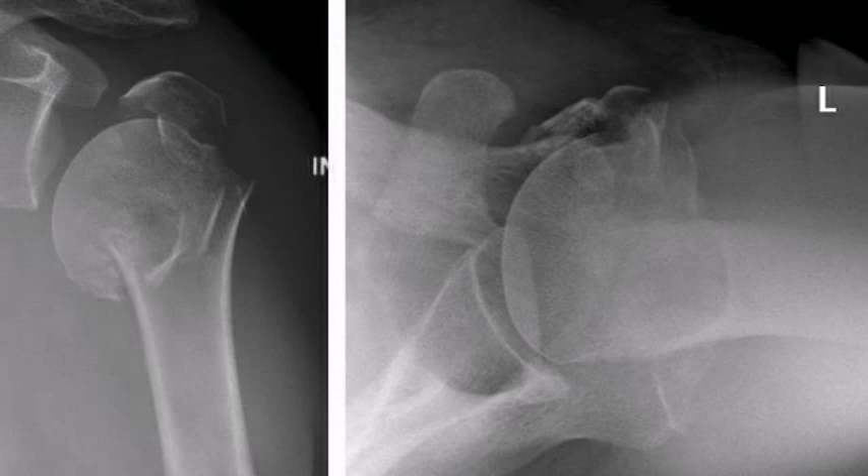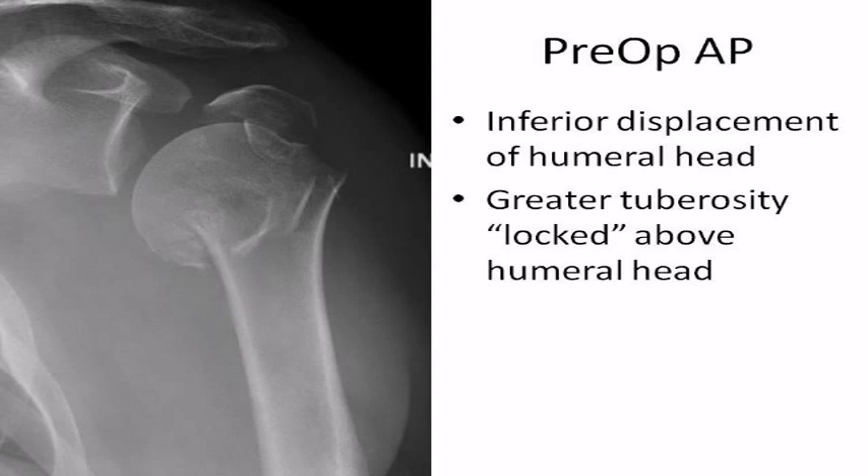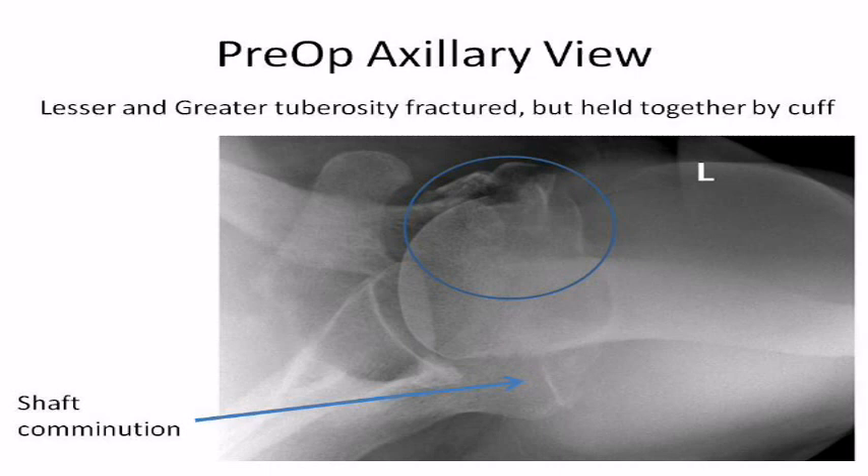This short video will demonstrate a case of open reduction internal fixation of a four-part proximal humerus fracture using the Aqualis proximal humeral nail. The patient is a 50-year-old gentleman, left-hand dominant, who was thrown off of his motorcycle in a high-speed accident. He had an ipsilateral talus fracture that was treated elsewhere. He presented with a closed injury to his left shoulder with significant swelling. His preoperative Grashey true AP view demonstrates an inferiorly displaced and impacted humeral head fragment and a displaced greater tuberosity fragment, which is locked above the humeral head. The axillary view reveals that the lesser tuberosity is also fractured, but is in close proximity to the greater tuberosity fragment, making the likelihood high that the rotator cuff is intact. The humeral head is not dislocated or subluxed on this view.